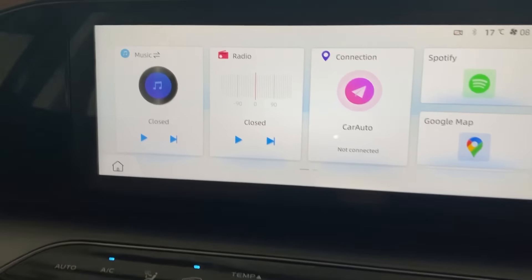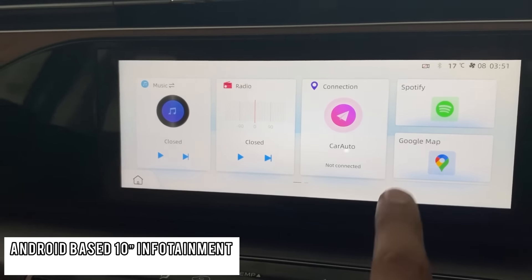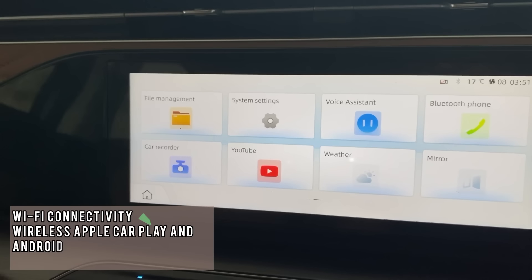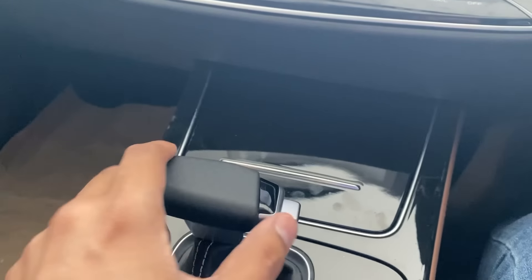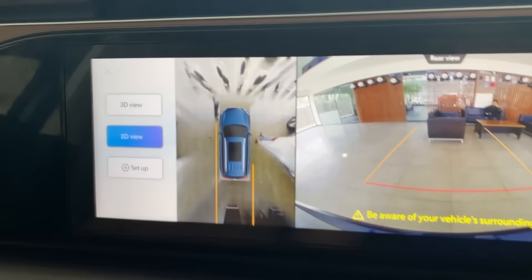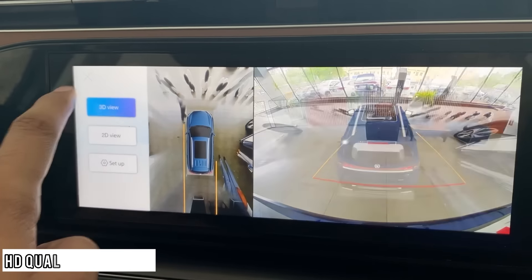The infotainment system is Android-based, with Spotify, wireless connectivity, wireless Apple CarPlay, Android Auto, voice commands, and YouTube available. They have also upgraded the camera quality — all cameras are now HD, and you can switch between 3D and 2D views.